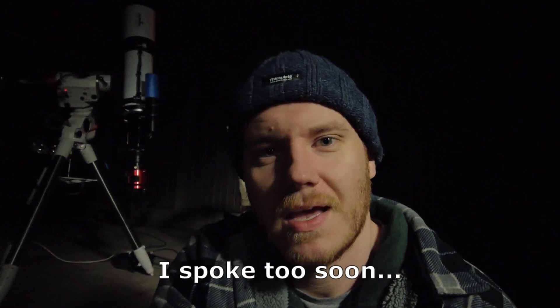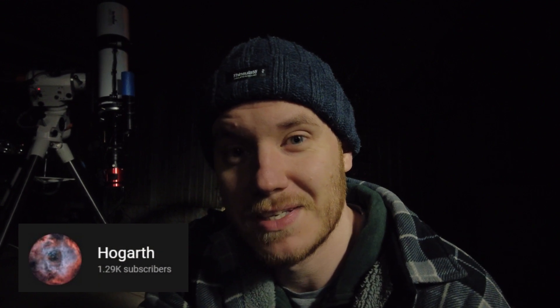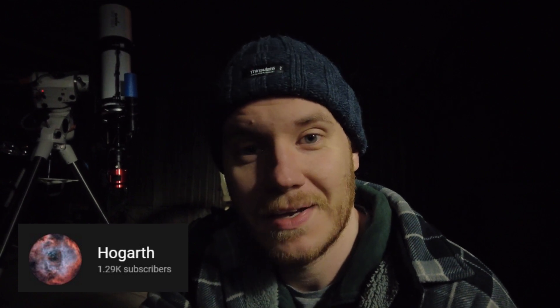It's about ten past one now — everything's going really well. The only downside is there's a little bit of smoke passing through, I think from someone's yard fire, but the actual impact on my sub exposures doesn't seem too bad. I actually spent most of this evening chatting to a friend of mine called Nigel — he's another YouTuber I met through this channel, and he's one of the guys who told me to get the Sesto Senso, so I'm thankful for that advice. His channel is called Hogarth, I'll link to it below — he does astronomy content and he's a really chilled out guy.